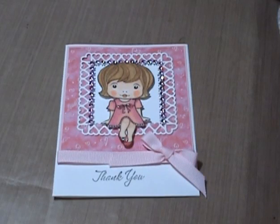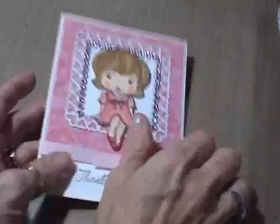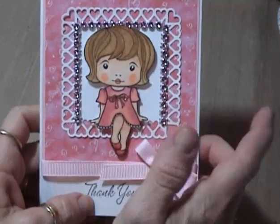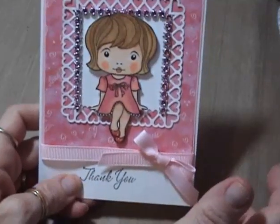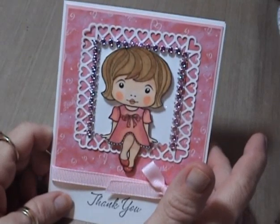Hi, this is Gloria. I just want to share with you a couple of cards that I made. She's from La La Land — for both cards, any of the stuff that I can put links to, I will have them down below if you want to go check it out.